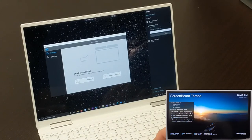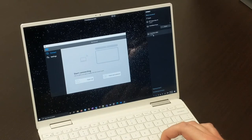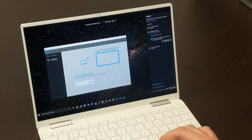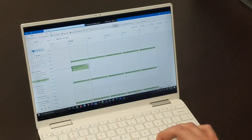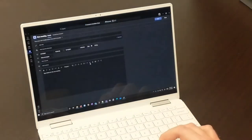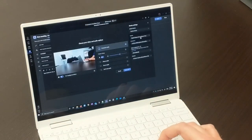ScreenBeam supports custom device naming and configurable options for PIN requirements during connection. Once a user is connected to the display and the in-room peripherals, they can open whatever web conferencing platform the meeting requires and join the meeting. Users select the in-room equipment as the camera, microphone, and speakers when joining the meeting through their web conferencing platform.